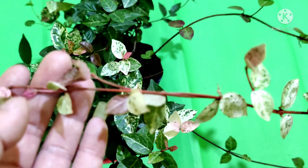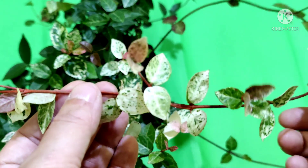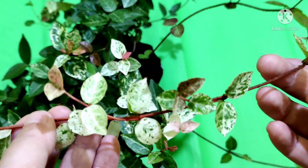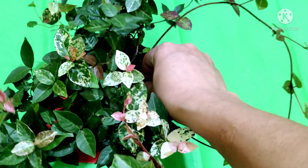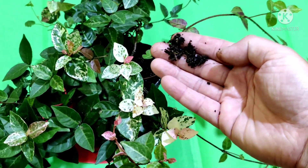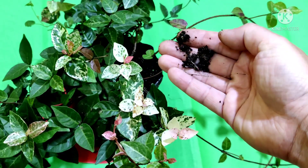You can use any type of soil. This plant is also salt tolerant. It's better not to use soil which holds water. I have used one part of garden soil, one part of sand, and one part of compost.